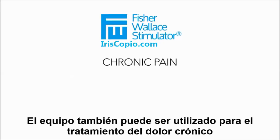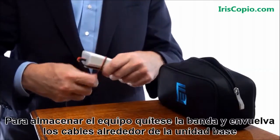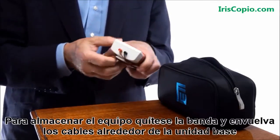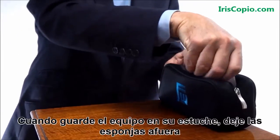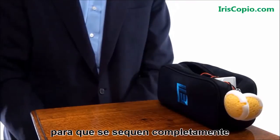The device may also be used on the body to treat chronic pain, including neuropathy, arthritis, back pain, and other forms of chronic and acute pain. To store the device, take off the headband and wrap the headset around the base unit. When storing the device in its case, leave the sponges on the outside of the bag so they can dry thoroughly.